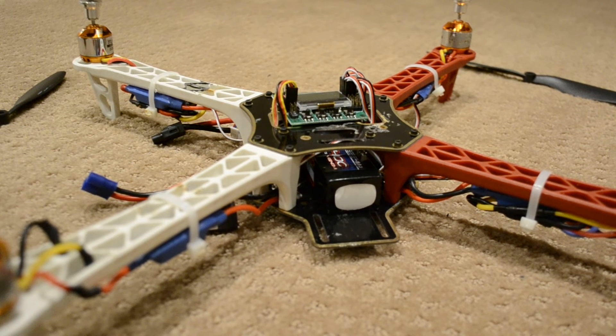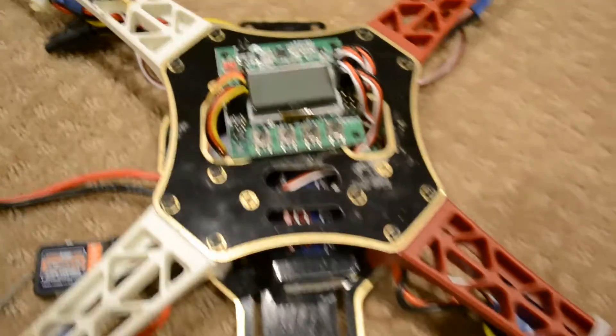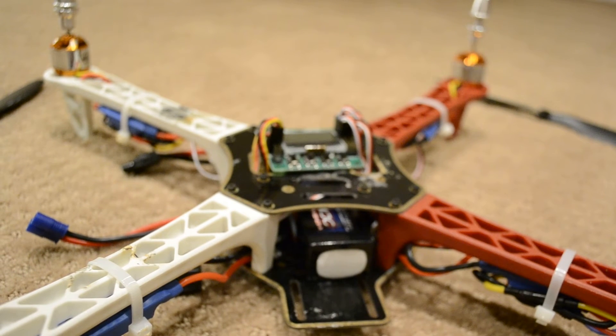I'm having major difficulty with ESC calibration of my drone with the KK 2.1.5. When I do the calibration, it doesn't work at all. All the motors are completely out of sync.